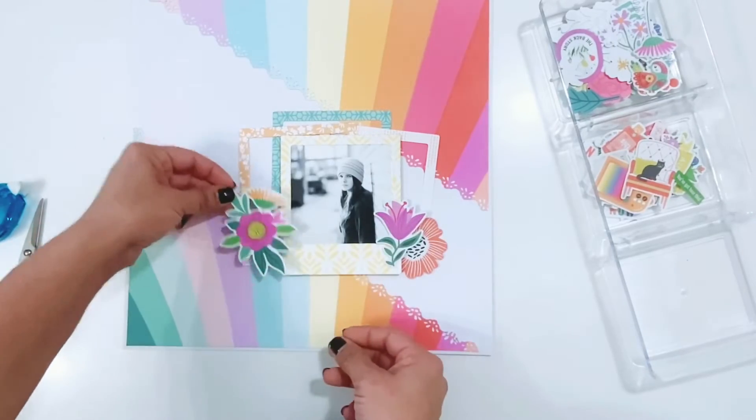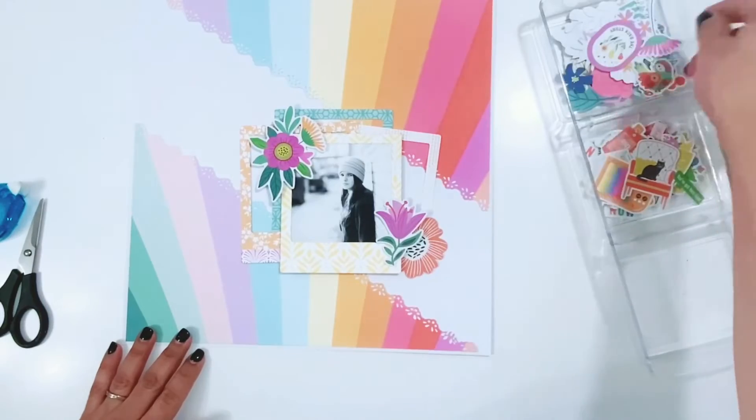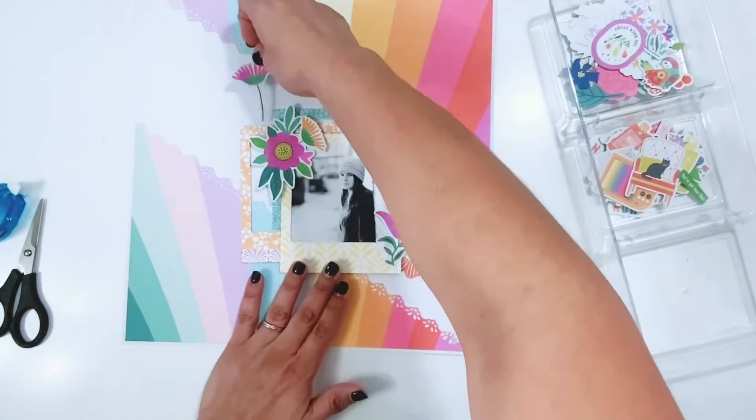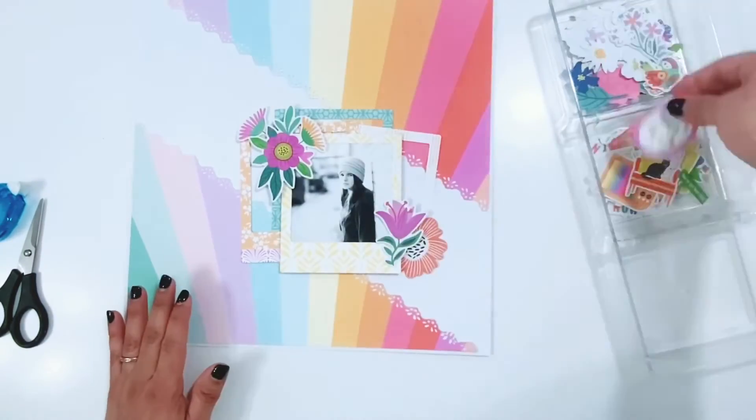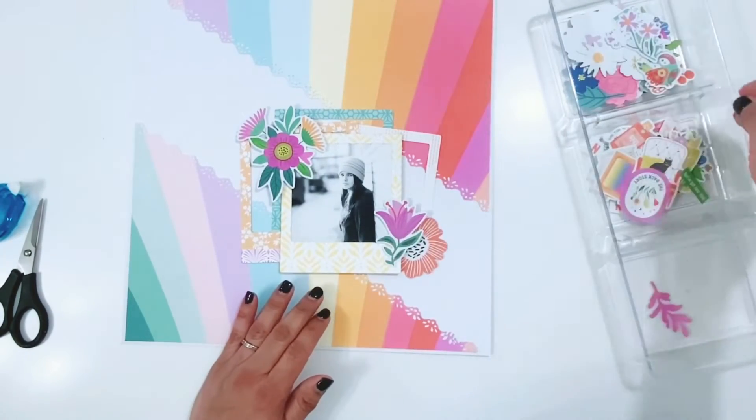So now I have the layers down and the photo popped up. The frames are actually just adhered under — I had them stuck down and then I put the frame on top with the photo, which had foam adhesive behind it, so it kept those other three frames in place.